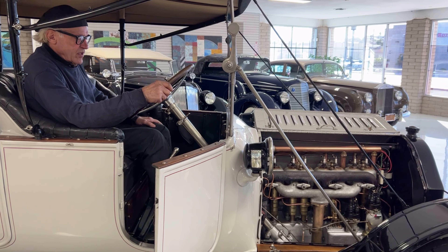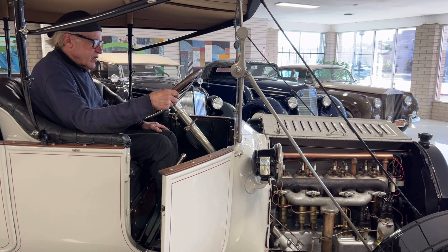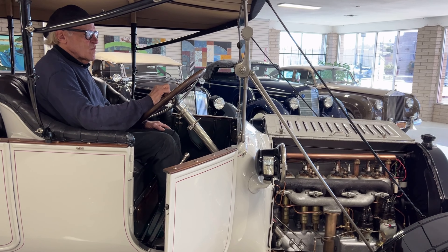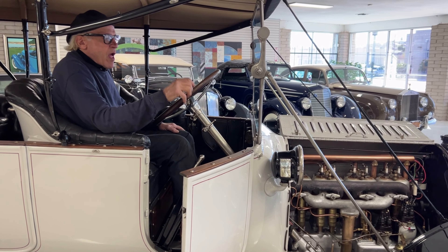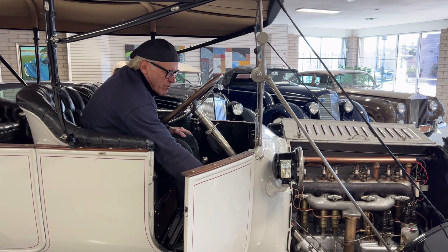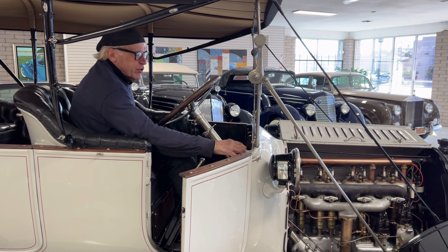This is a startup video for a 1913 Cadillac Model 30 Touring — the first or second year of the self-starter. The first thing you do is turn the ignition switch on one click to the right, then push down on the button that's on top of the switch box, which activates the solenoid for the starter.